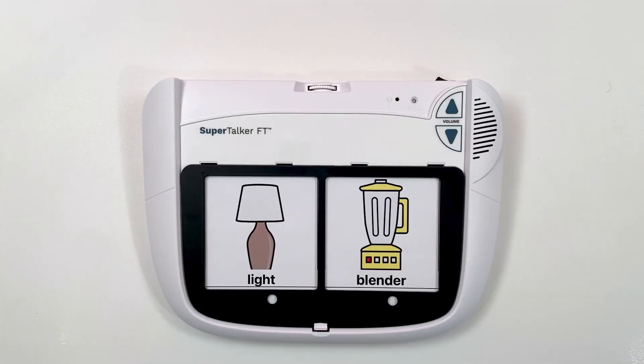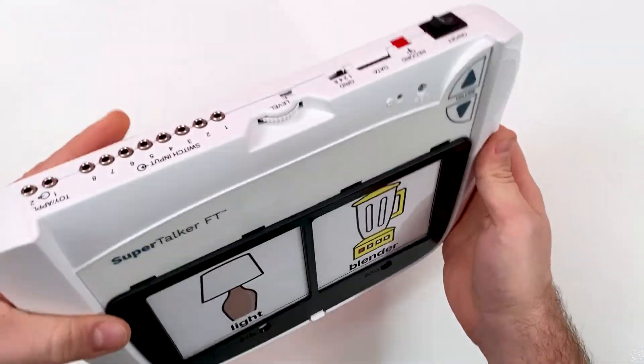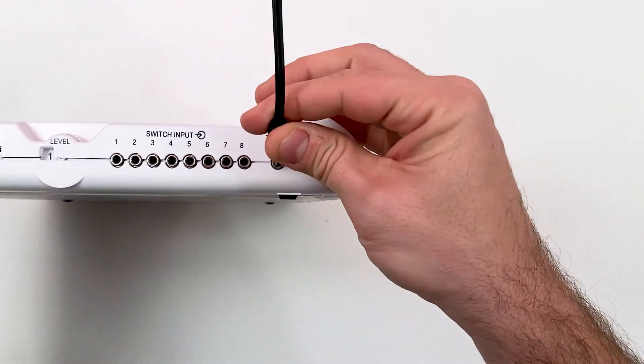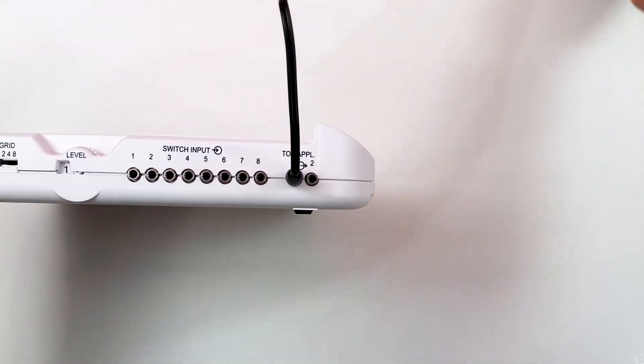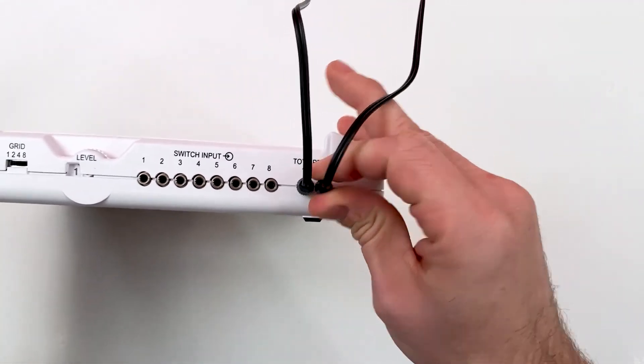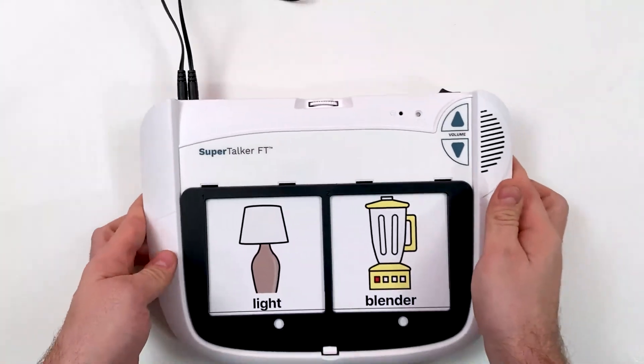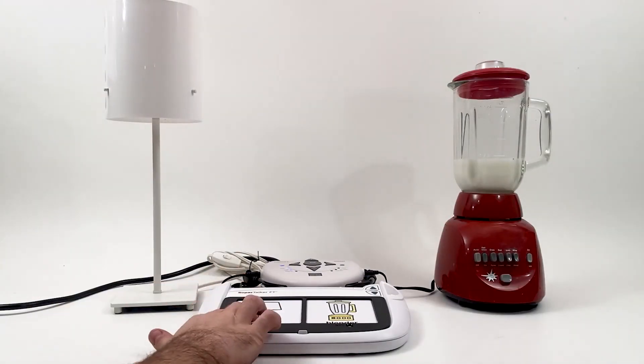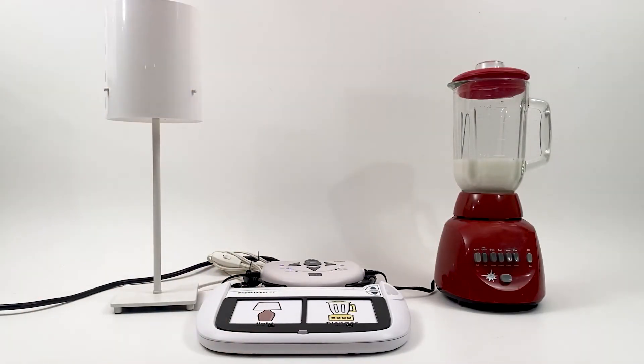The Supertalker's toy appliance jacks allow you to activate switch-adapted toys or appliances with this device. Plug any switch-adapted toy or appliance into the toy appliance jack. The toy appliance jacks are mapped to the first two message locations on the Supertalker. When the Supertalker is activated, the attached toy or appliance will activate for the length of the recorded message. To control an electrical appliance, a power link is required.